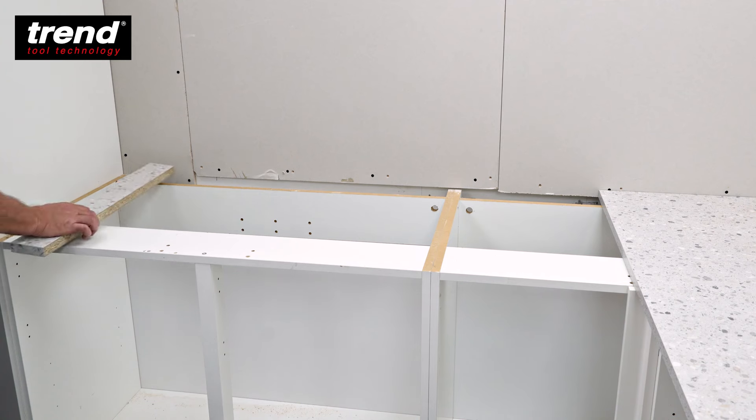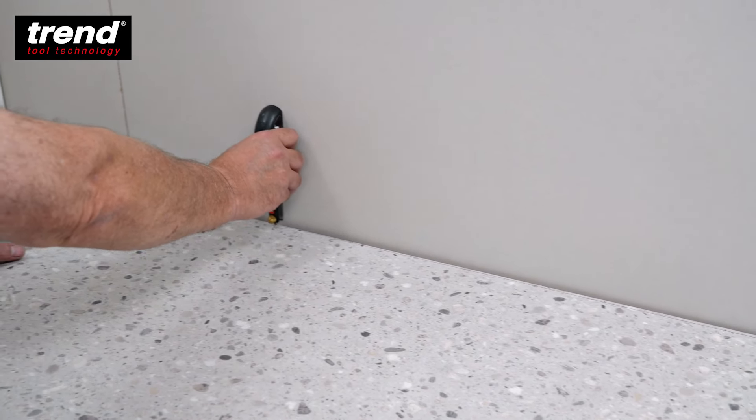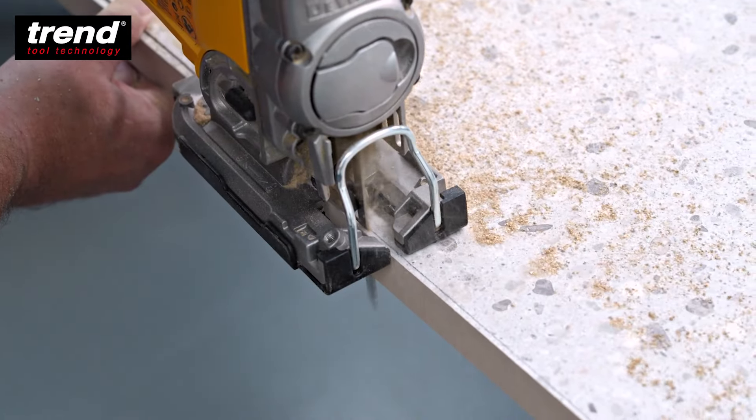Use an offcut of the worktop as a packer and overlay the male worktop. Scribe the worktop to the wall, checking the front edge is parallel to the base units as before, and trim with a jigsaw.